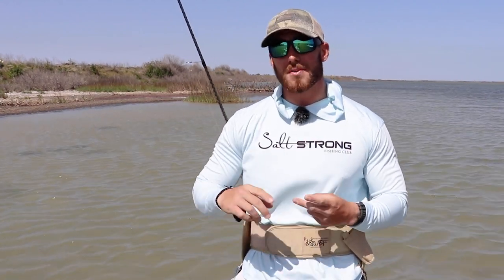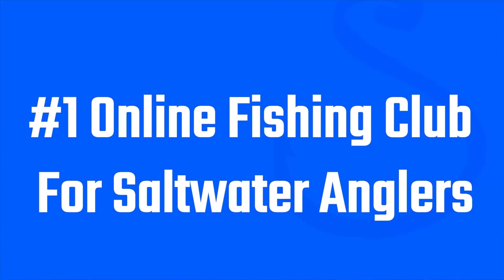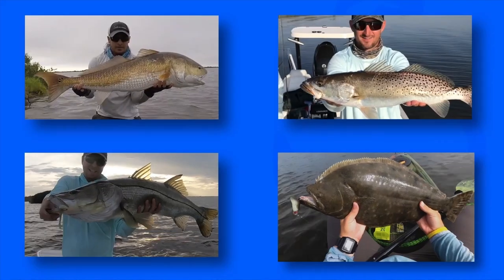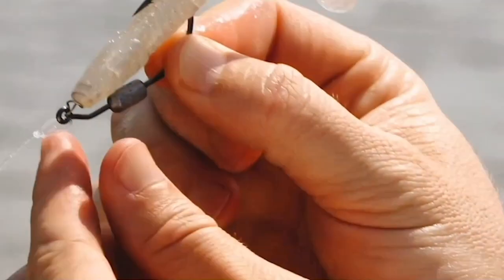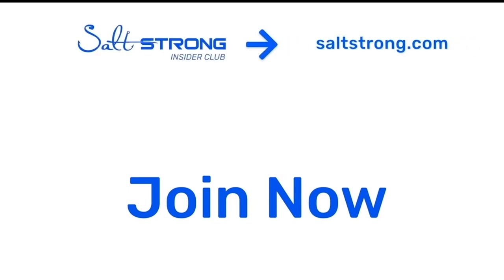We've got courses, water reports, and an amazing community where you can talk to other anglers in your area and find out current trends. Thank you so much for watching. If you're new to Salt Strong, just know we're the number one online fishing club because we guarantee we'll help you catch more inshore fish, save money on tackle, and make friends fast — or it's free. Looking forward to seeing you in the Salt Strong Insider Club!